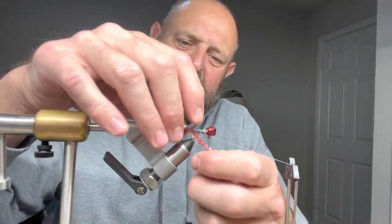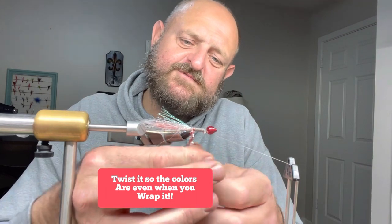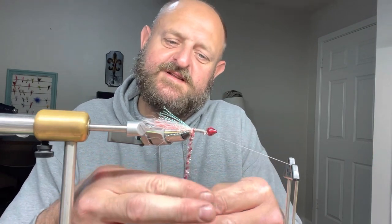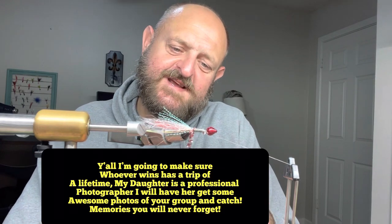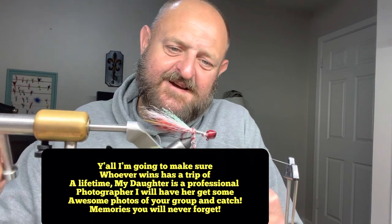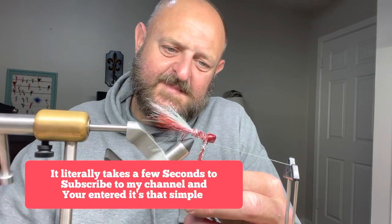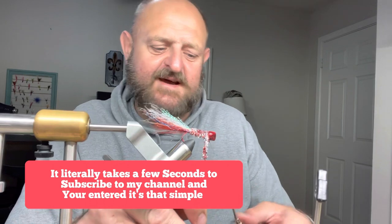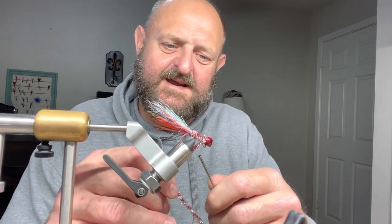Don't forget — tell your buddies, families, and friends about this giveaway. It's going to be a wonderful trip — a meal at the Fisherman's Market in Longview, Texas, a nice suite at the Homewood Suites right here in Longview. I mean, all you have to do is hit a button and subscribe for a chance to win a trip for six people. To me, that's a trip of a lifetime — you get to catch plenty of crappie, get a free meal, get a free hotel.